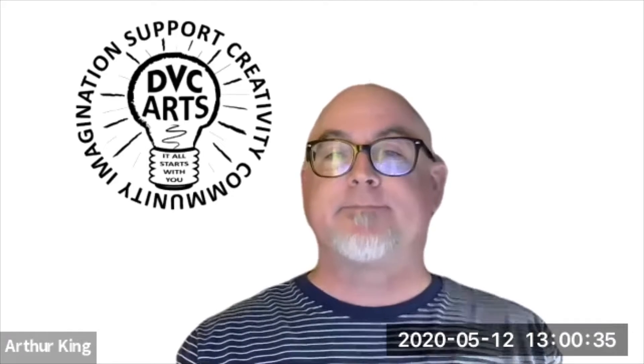And what class did you create the work in for this project? I created it in Hopi's class, Art 298, which is independent study. Tell us about the work — what was the goal of the project?